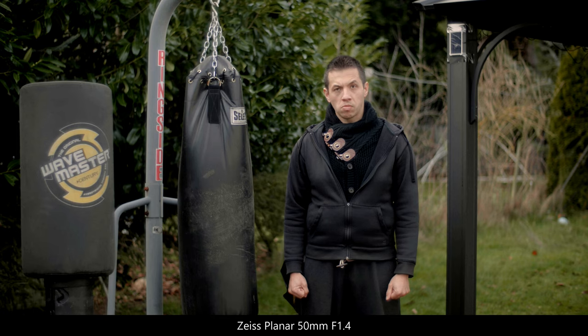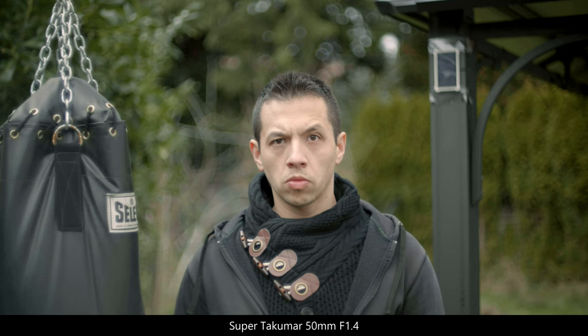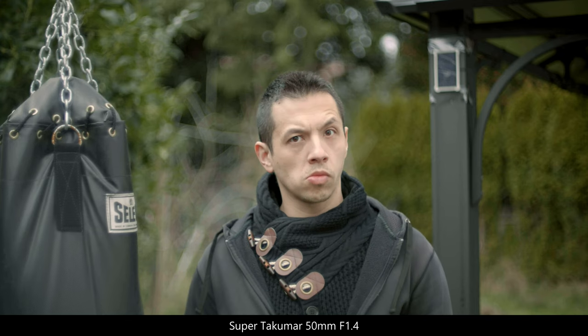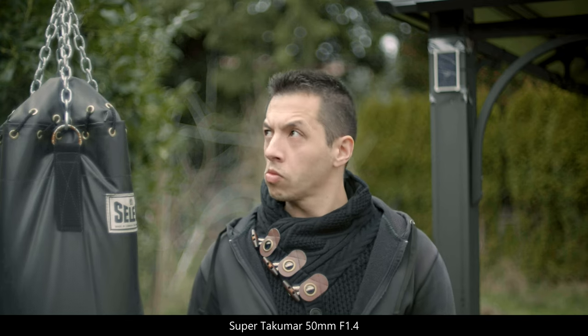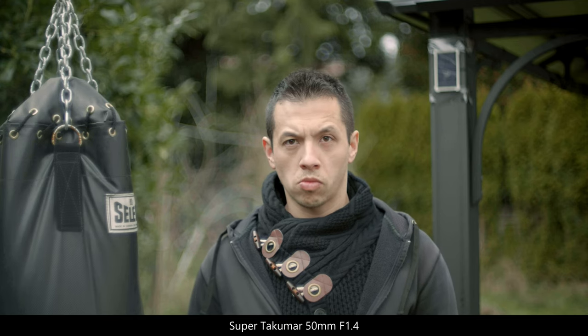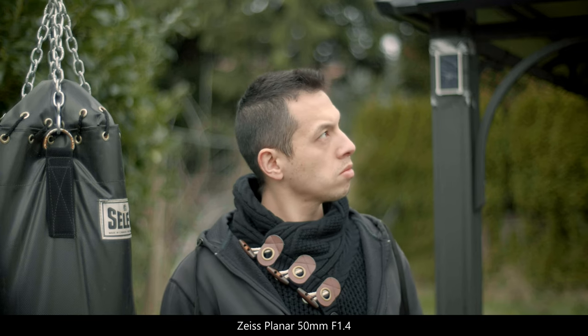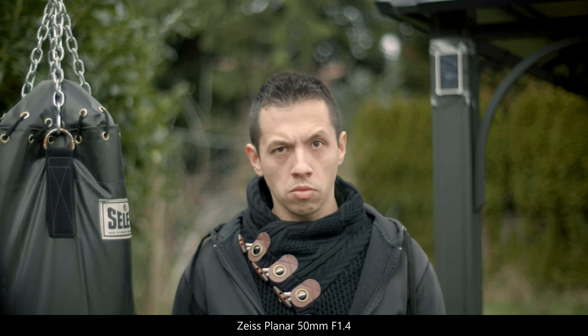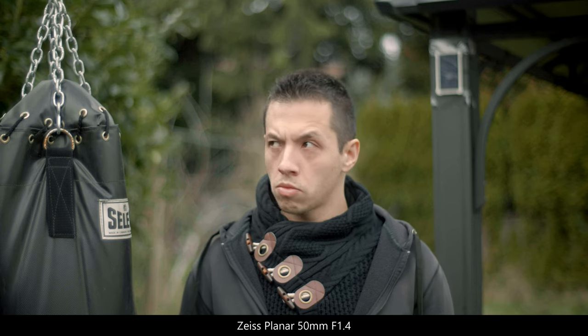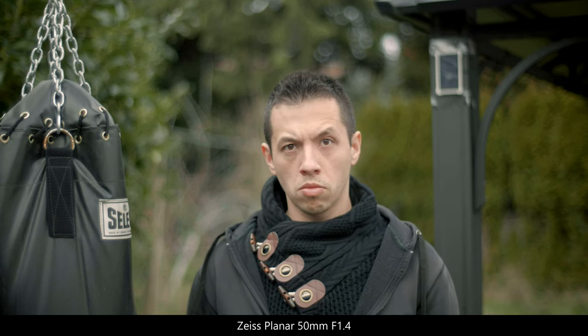Or the M42 adapter on the Takumar is creating additional distance compared to the Planar, which is a straight EF mount. Bokeh is very subjective, but I like bubble bokeh. The Zeiss has more of a bokeh blur. It is hard to say if it's the famous Zeiss 3D pop we're witnessing, or if it's the additional millimeter of the Takumar. The Zeiss has more contrast and also more sharpness in the corners. The Takumar has less vignetting.